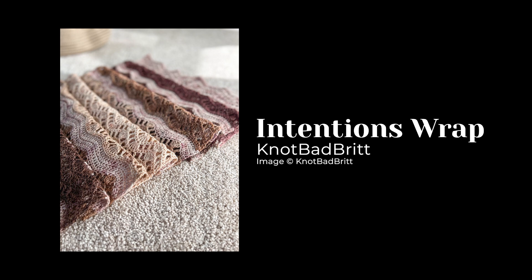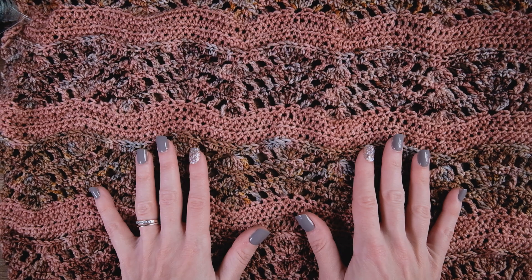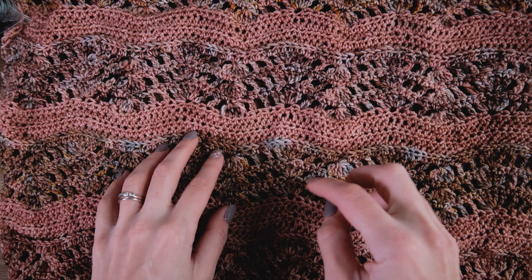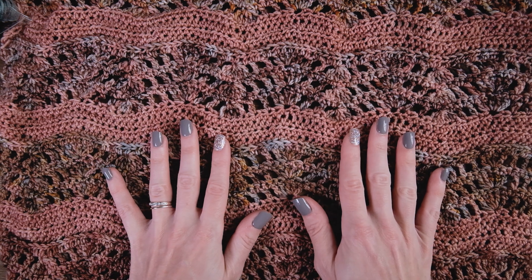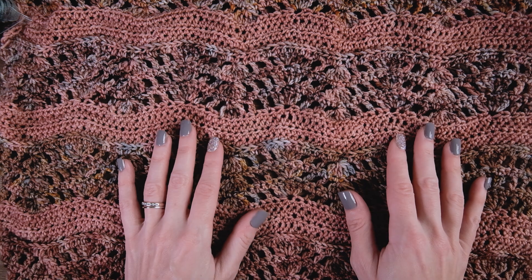This is the Intentions Wrap by Not Bad Brit. I learned about this pattern from watching Toni Lipsy's YouTube channel, TL Yarn Crafts. She did a whole episode on pattern recommendations for working with mini skeins and this was included in that episode. I'll link to it down below in the description box. It's a really great episode, and when I saw this pattern I fell in love with it, and since I was already on the crochet bandwagon, I thought let's do this.